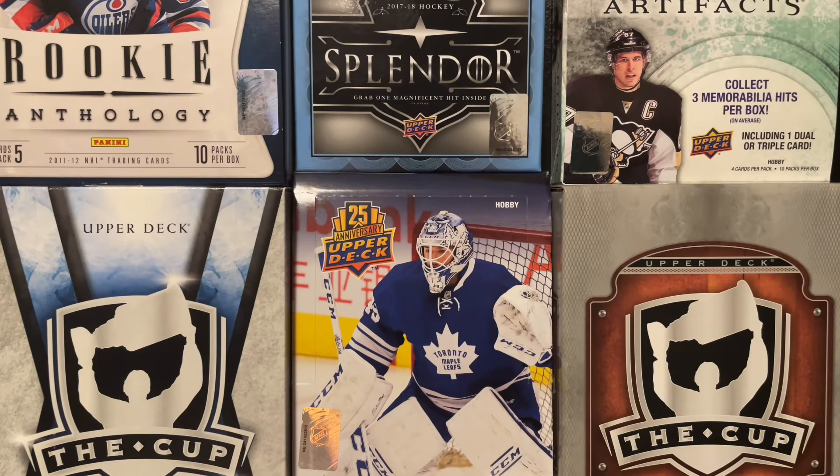Hey guys, how we doing today? My name is J-Mac. Today we're back with another video, back with another box opening. Today we have got 21-22 Upper Deck The Cup.